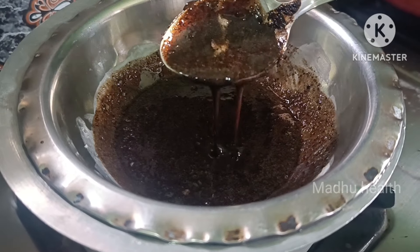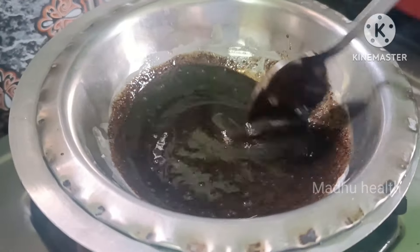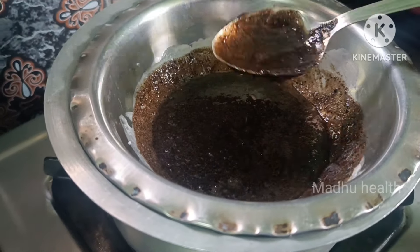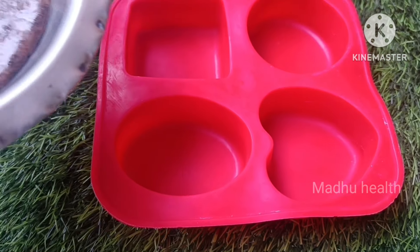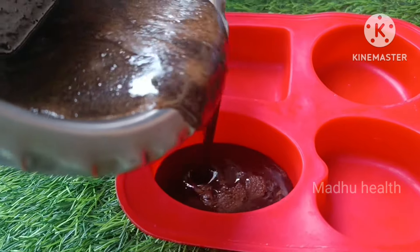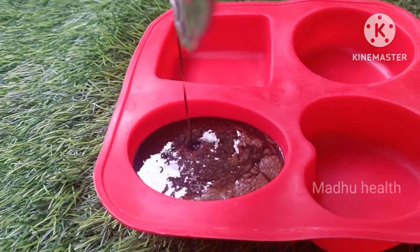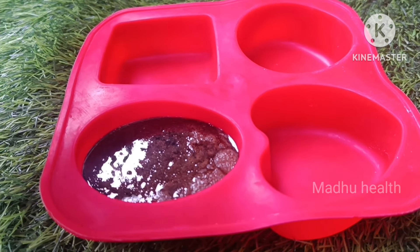Now let's pour the soap into a silicone mold. You can use ice cream molds or curry ball molds. Let the soap set for about 2 hours.